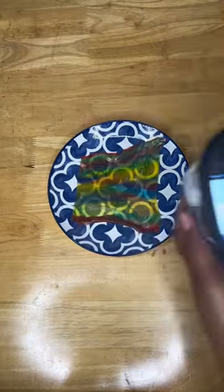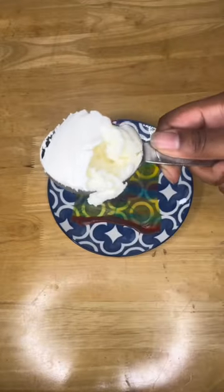Once you got the fruit roll-up all stretched out, next you grab your ice cream. I grabbed the carb smart because I wanted to have a healthy snack.